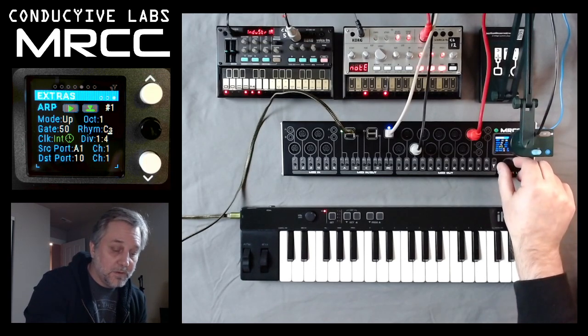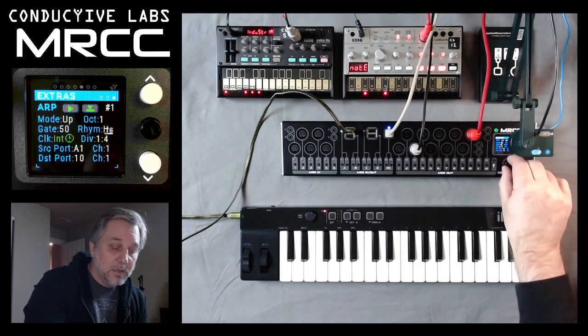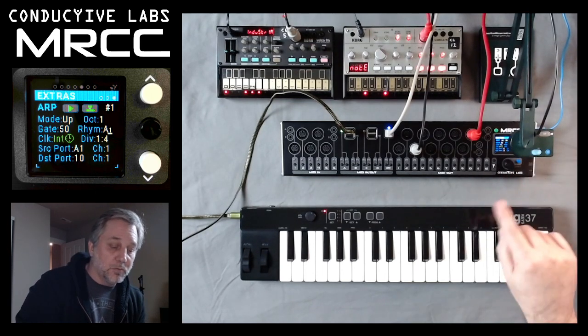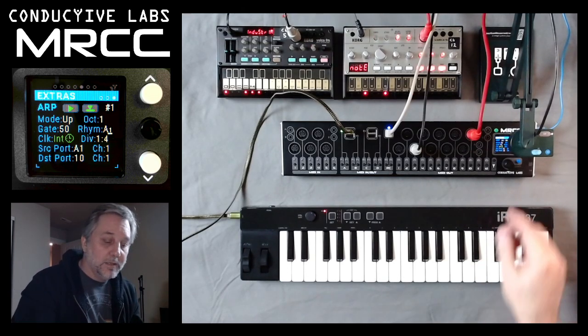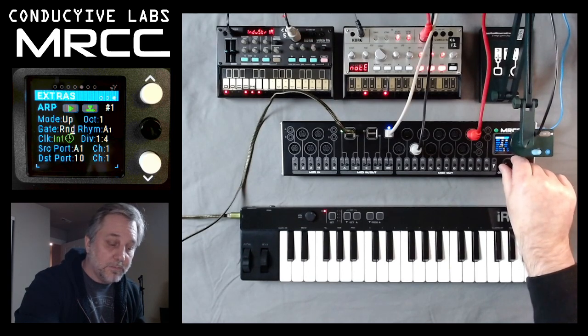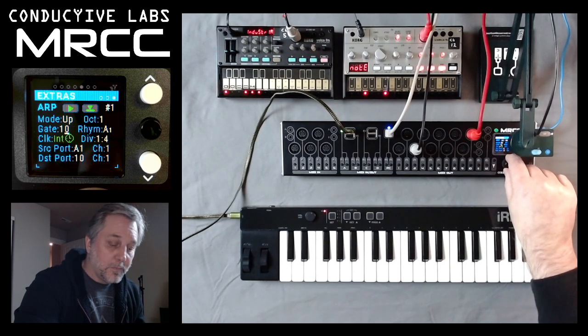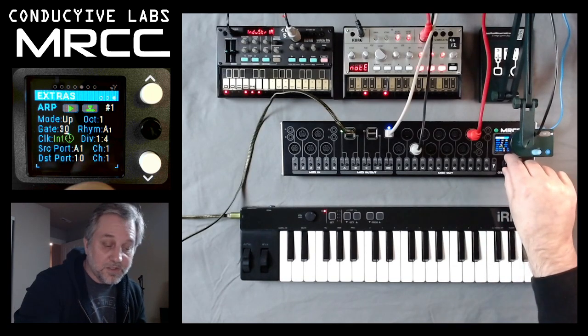We'll look at a couple of the rhythms — there's a bunch of them. The little number down there tells you how many notes it takes to repeat the pattern, so in this case it's 1 because it's straight time. And random is fun because it'll sometimes choose longer ones and shorter ones, obviously.